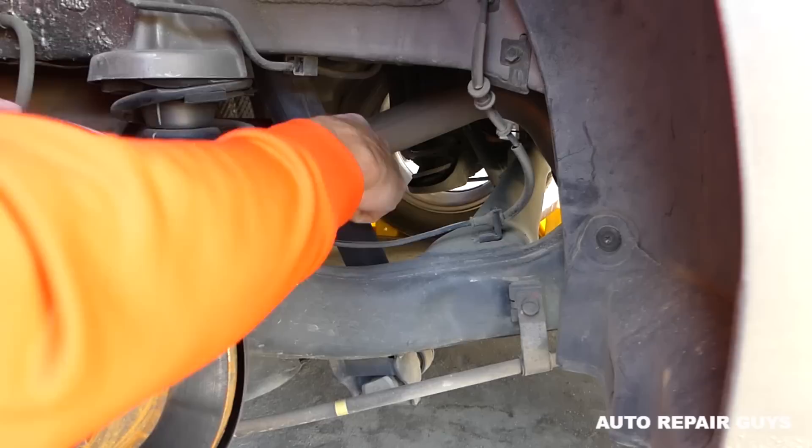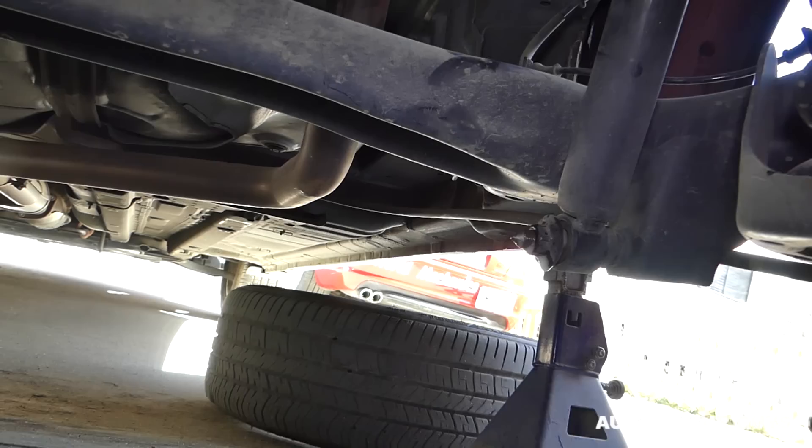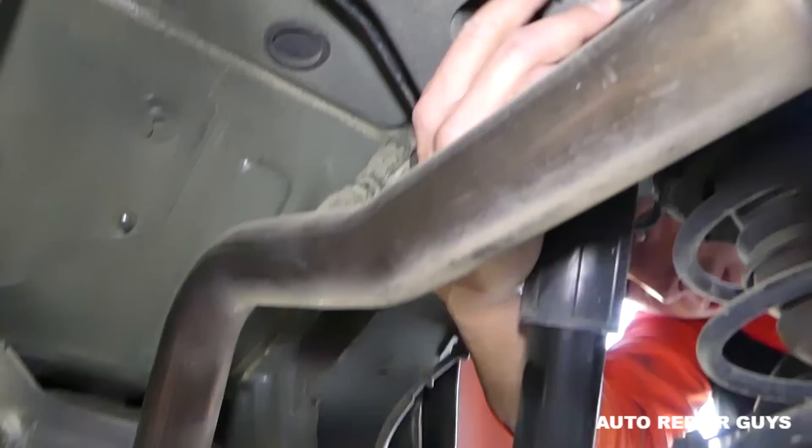This is the shock right here, and you can see this one is already oily, which means it's no good anymore. We'll use some WD-40 penetrating spray — especially if you're exposed to a lot of snow. Spray the bottom bolt and also the second bolt on top, which is harder to get to.